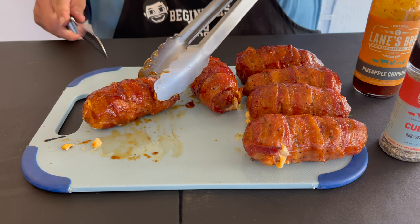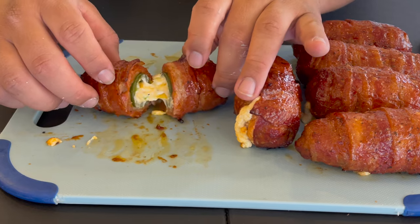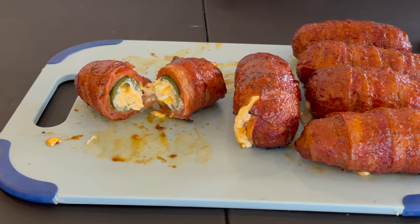So here we have it — we are done and they're smelling really good. With the heat of the jalapeno, let's add a little bit more of the sweetness of the pineapple chipotle. So I had it at 275 for an hour. At the one hour mark I added the barbecue sauce and cranked up the Traeger to 350 degrees to get that bacon nice and crispy. Then I let it cook for another half hour at 350 and you're done — an hour and a half total time. The inside looks nice and cooked. It's perfect.